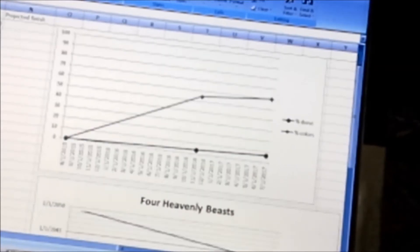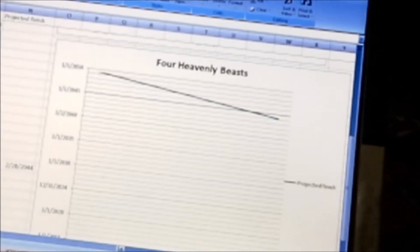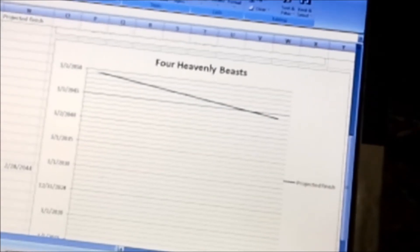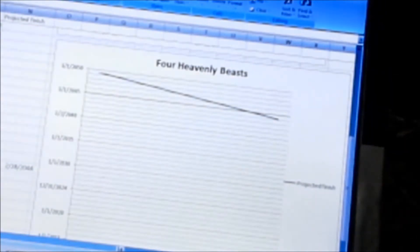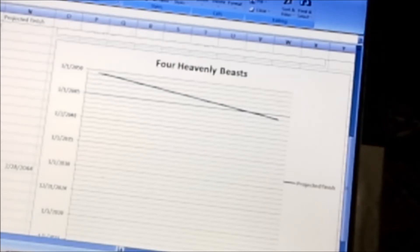The other fun thing to look at is my projected finish date based on how long it's taken me to make progress compared to how much I still have to make. It's currently saying my projected finish is right at the beginning of 2044. However, every day I work on it I can knock a year or two off that projected finish date. I don't actually believe it, but it's motivating — if I don't want to finish in 2044, I should probably get going on this.